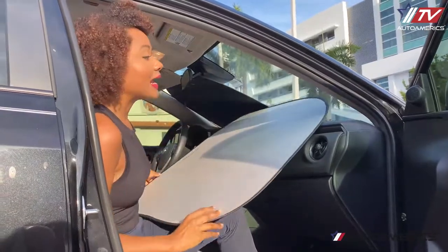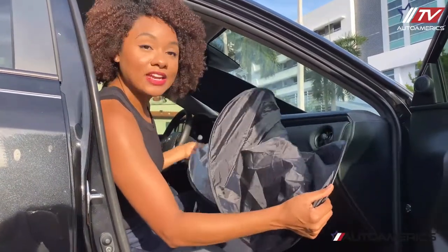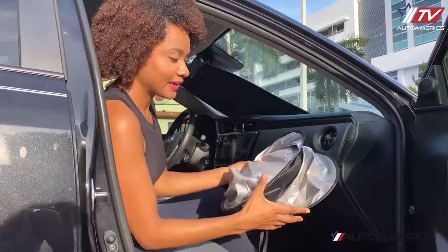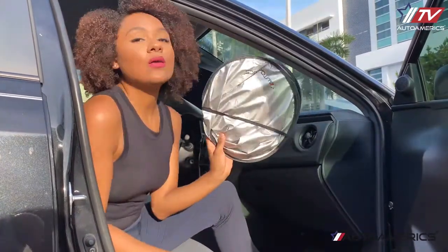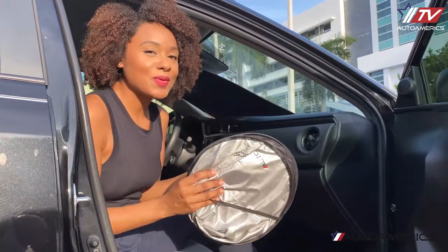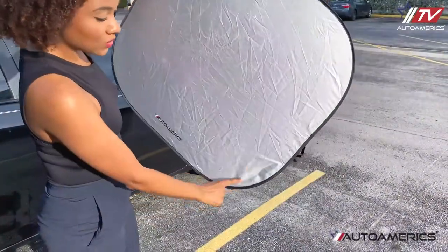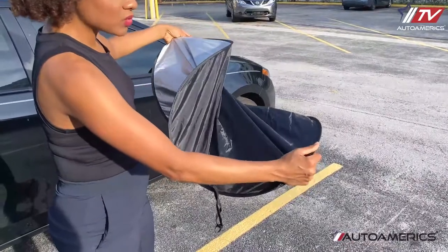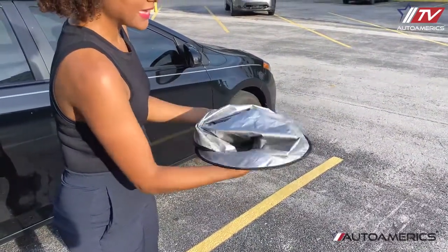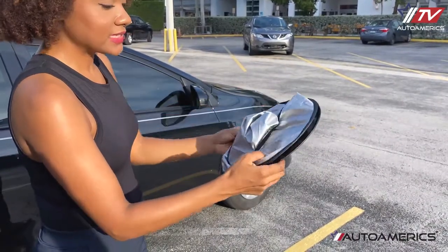So let me show you how easy it is to put these shades away. What you want to do is grab the shade at opposite corners, then twist it slightly into a figure eight. Then you want to bring the hoops together and use the elastic band to hold it in place. And now it's ready to be put away in its pouch. Let me show you a couple more times — grab the shades at opposite diagonal corners, twist it slightly into a figure eight, then combine the hoops together and use the elastic to hold it in place.